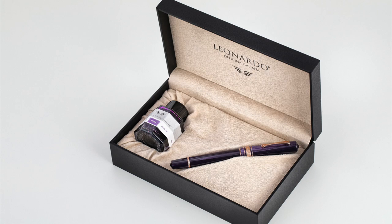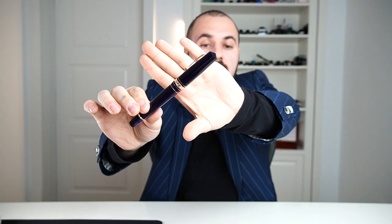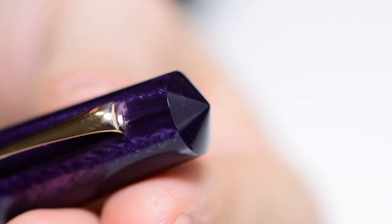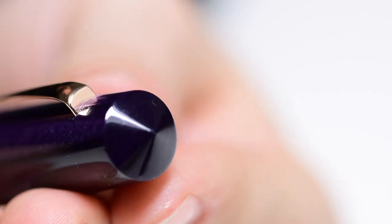Let's go into the details. I'm going to show you all the details and use some close-up videos. Then we'll go into a size comparison, a writing sample, and we'll end the video. The pen is offered in the same usual Leonardo Officina Italiana presentation box with a bottle of ink in purple color. Let's start with the finial — this is your usual Momento Zero Grande finial. It's conic and pointy, very well polished.